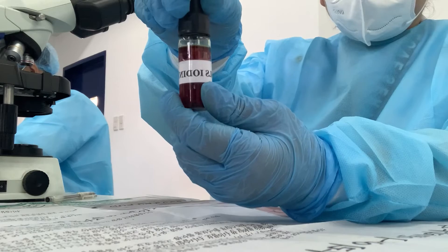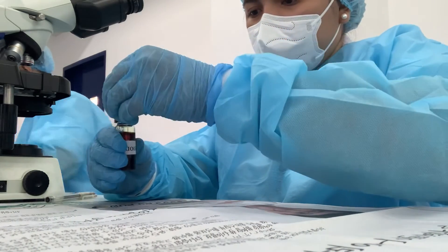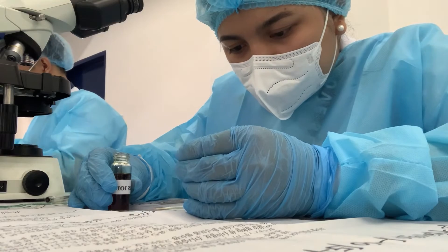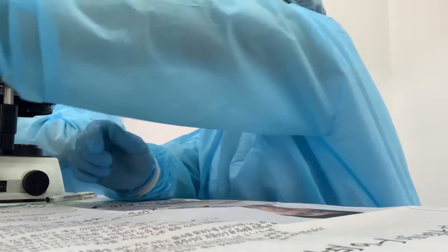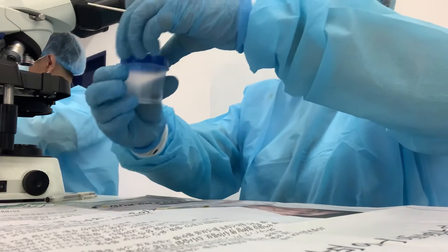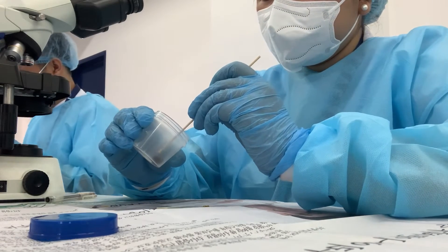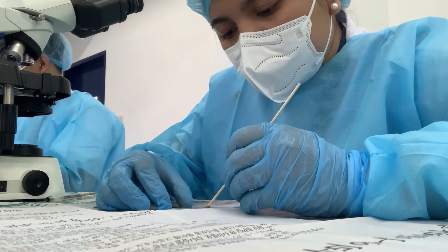Now, on the same glass slide, get a Lugol's iodine solution and place a drop on the center of the right half of the microscopic slide. Using a new and clean wooden applicator stick, pick up a small portion of the stool specimen, again with the size of a match head, and mix it with a drop of Lugol's iodine solution to form a suspension.